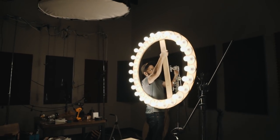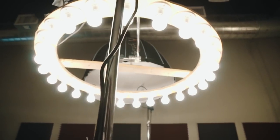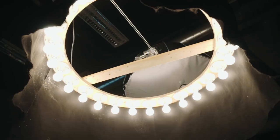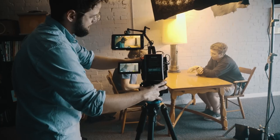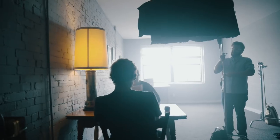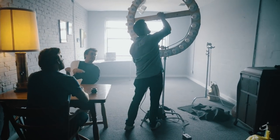This is a light I've always wanted to build for myself, and now that I have one I'm going to use it a whole lot. I'm actually going to take the circle I cut out of the middle and make a smaller version so I can have two different sizes. Try some stuff yourself, experiment a little, and see what cool looks you can come up with using your ring light. As always, I hope you found this video helpful — be sure to subscribe, hit the like button, and I'll see you guys next time. Thanks for watching.